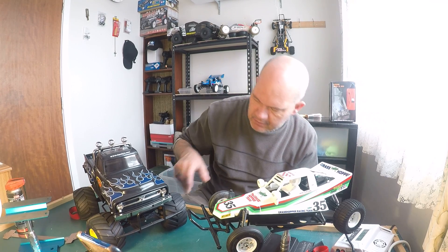The Tamiya Grasshopper is a must-have for every collection. And when you've built something like that, then you can build the iconic Midnight Pumpkin, and I've got Hornets and Rising Fighters — it gets quite addictive, so watch out!